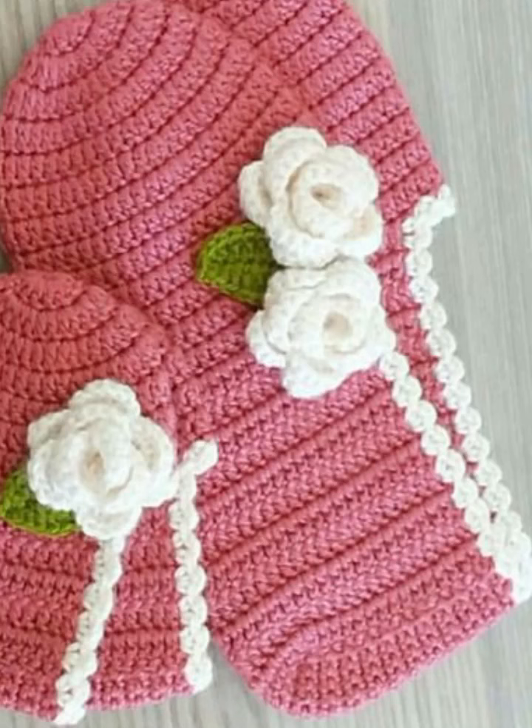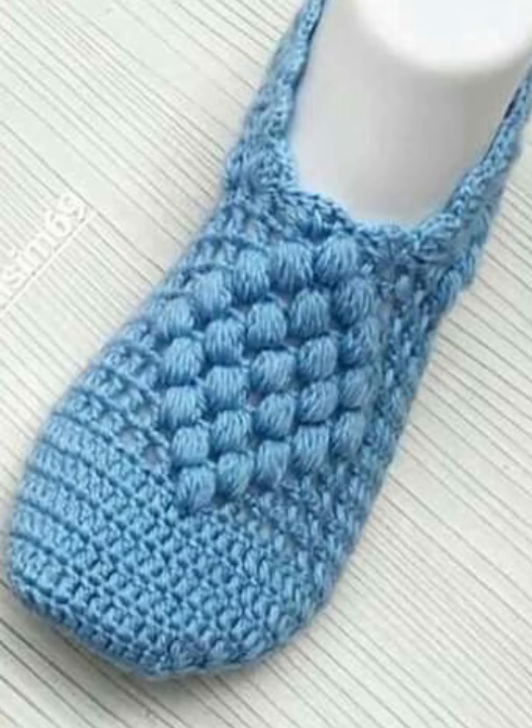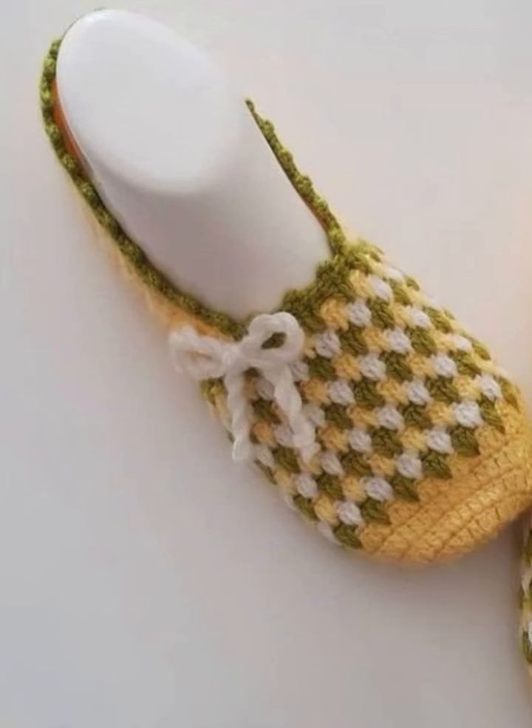Let's start with the foundation chain. We will be using a multiple of stitches, then add pattern and texture using a combination of double crochet stitches and single crochet stitches. You can use these and make all the ideas easily.